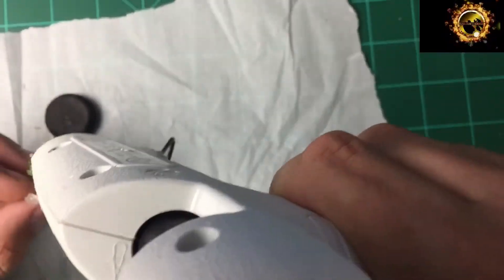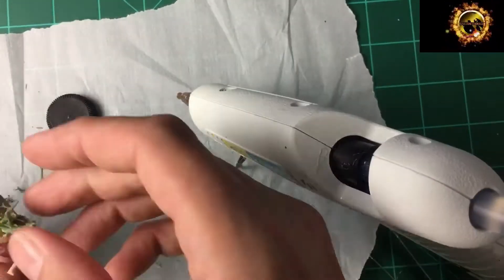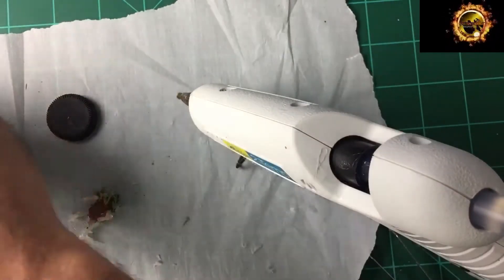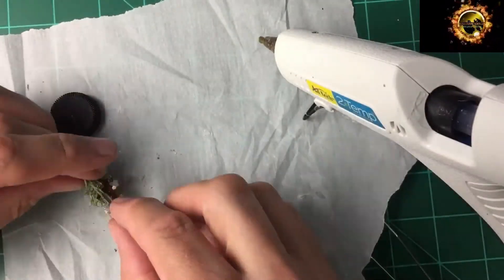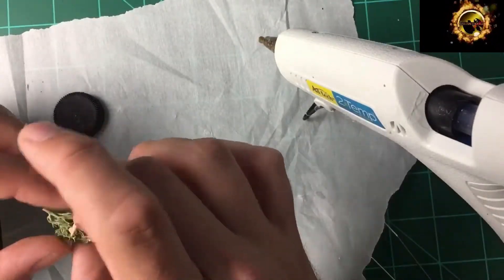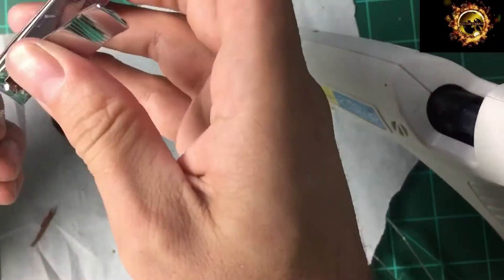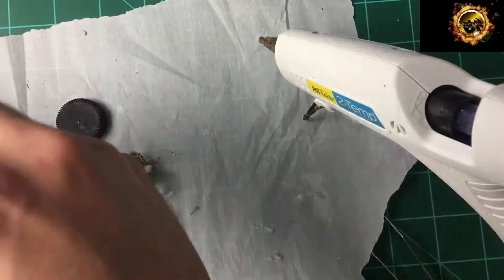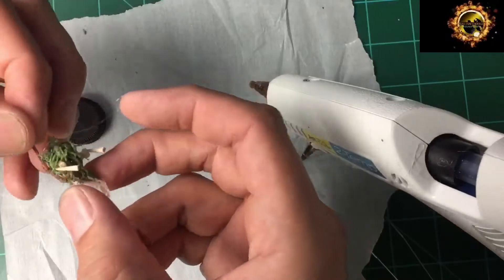Next I'm coating this with a moss that I found at the Dollar Tree. This can be found in their floral section with the beads and the marbles and the candles and all that stuff. I'm just putting it on very lightly — I want more of the texture, not so much of the fluff. It's okay to have some fluff, but you don't want to be so fluffy that you can't paint it, so I coated it in hot glue and pushed that foam deep into the hot glue.